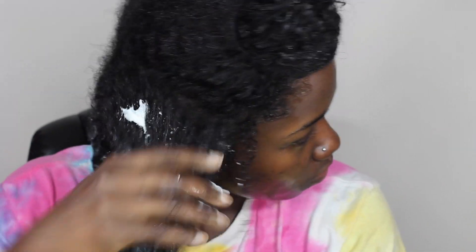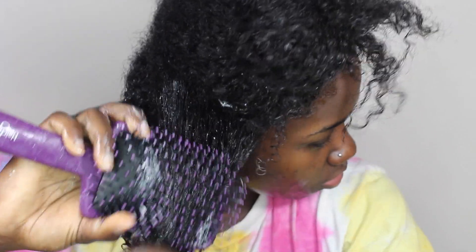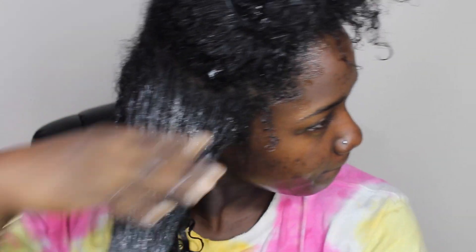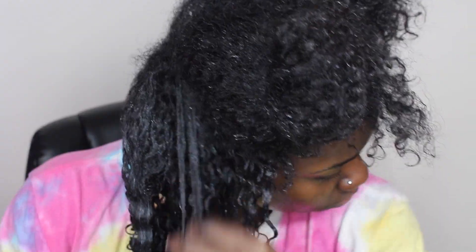Let's go over the process one more time. I'm using Shea Moisture's curl enhancing smoothie as my moisturizer. Thoroughly detangle hair from any knots, tangles, and shed hair. Apply Eco Styler gel and smooth it onto my hair. Continue making sections smaller for easier application. I also use the Denman brush to further detangle and smooth out my curls, then smooth with my fingers and let them willingly separate.